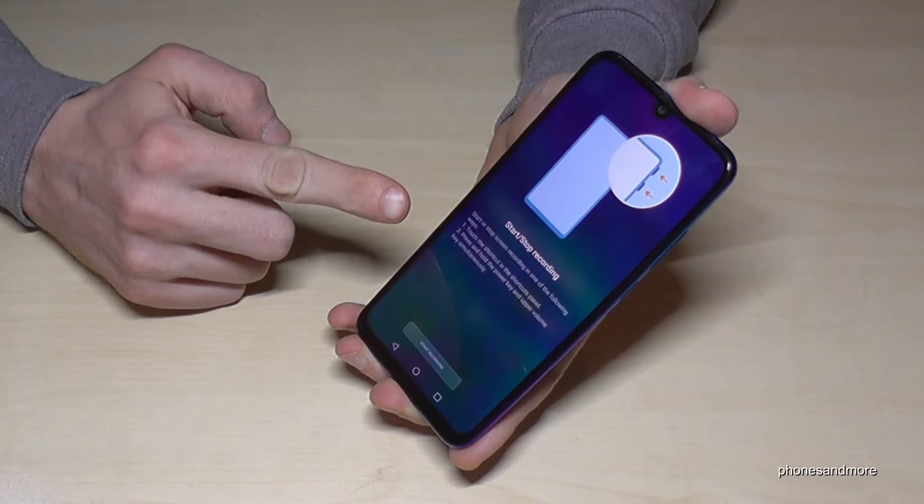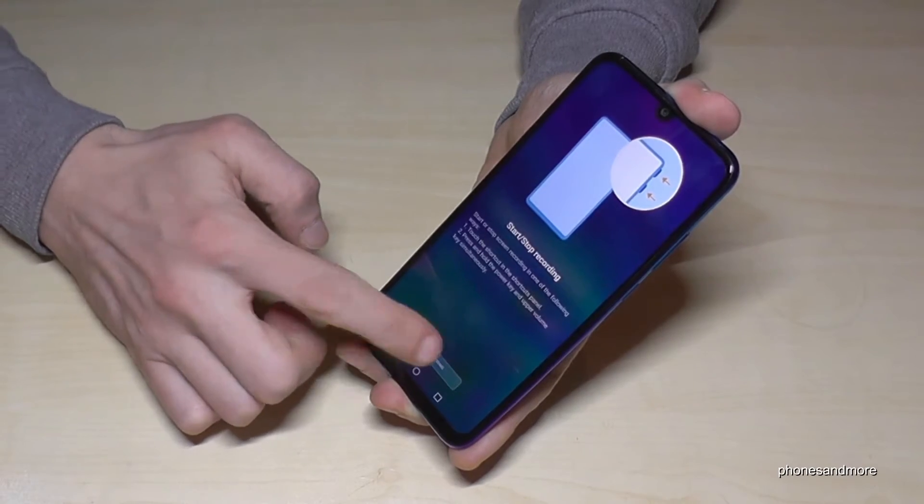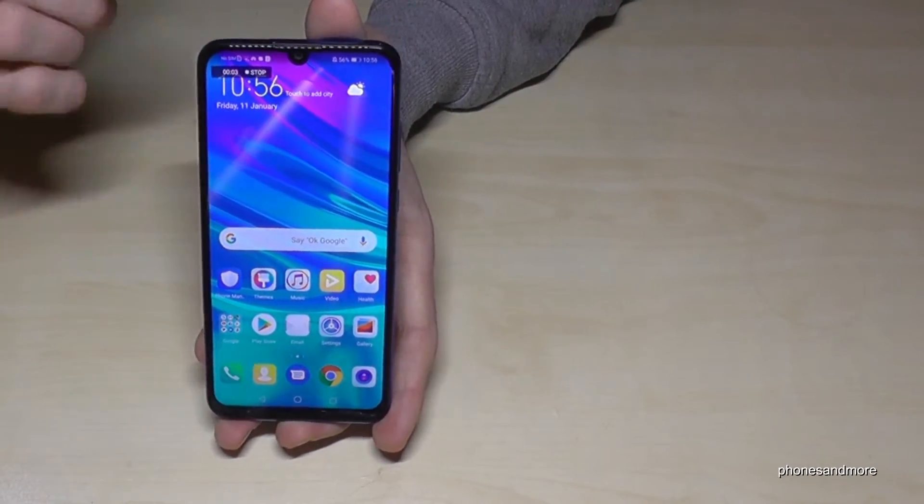Then it will give you some instructions on how it works — now with the power button and the volume up button. And then we can start the screen recording. This is just for the very first time.